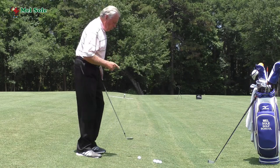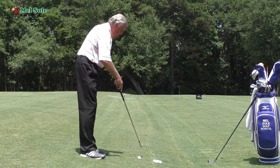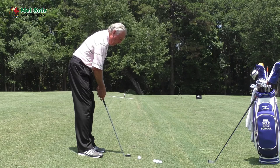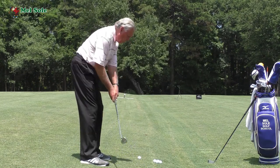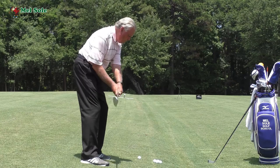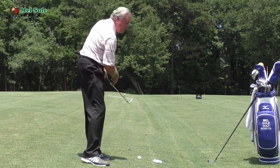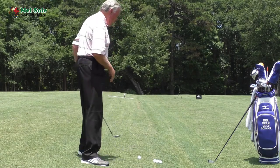So first of all, do some practice swings and find your level. On the same line as the ball — don't do it over here because that ball is slightly lower. Go over here and do some practice swings. I just want the club to brush the ground. I don't want to hit the ground and I definitely don't want to miss the ground, so when I'm brushing the ground it's telling me this is the spine angle that I need to play the shot correctly.